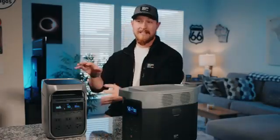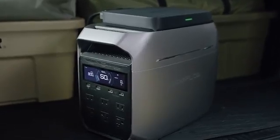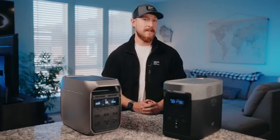And that's not all for charging options. The Delta 3 Plus is also compatible with the alternator charger, so you can juice up on the go with up to 800 watts of input while you drive. You can also use the new dual fuel smart generator 3000 to charge up your Delta 3 Plus using a gas generator, and that takes just 56 minutes as well.